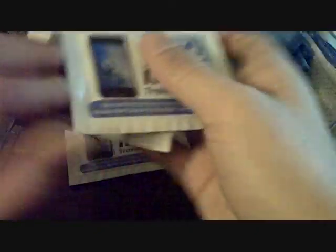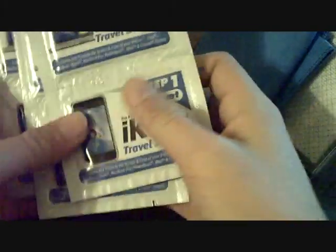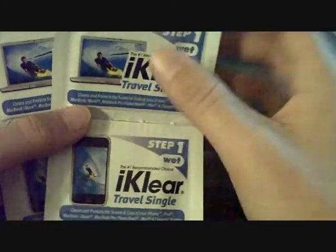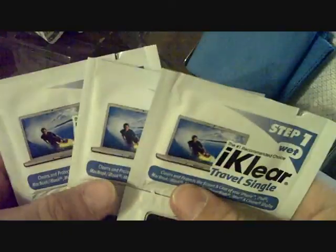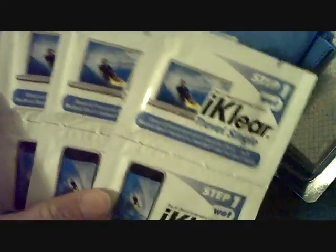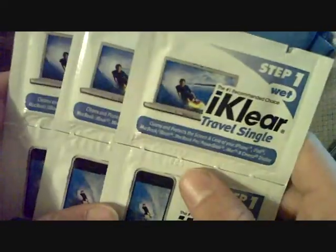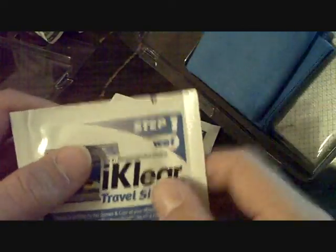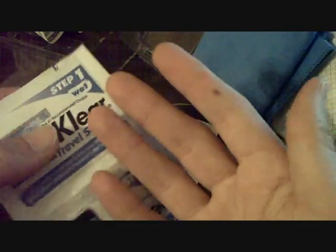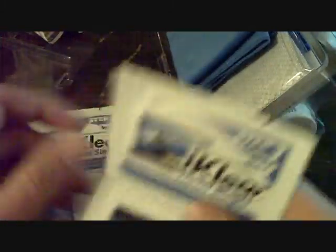The first thing you can see in here are these little things they call iKlear travel singles. They are sort of like moist towelettes, like if you go out to eat ribs or whatever. They give you six of these. I haven't used one yet, but you tear this open and it's like a little moist towelette. Instead of bringing the whole big bottle around, you can just use this little towel if you're going on vacation and don't want to bring all this cleaning stuff. That is a very cool feature.